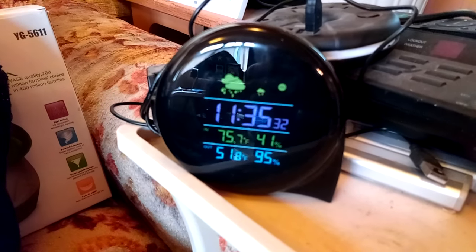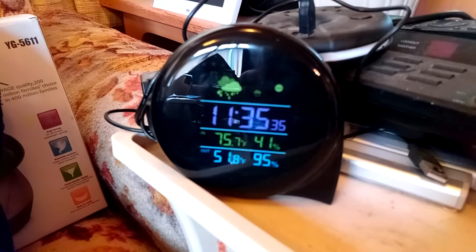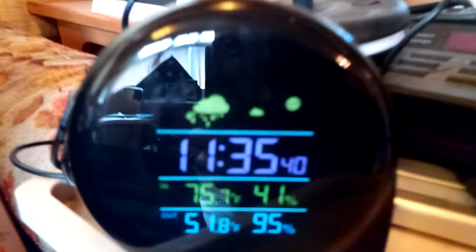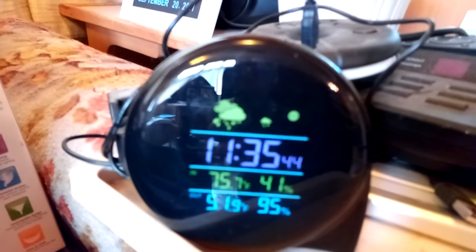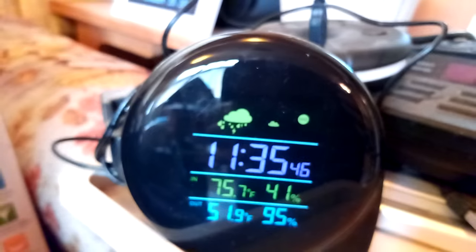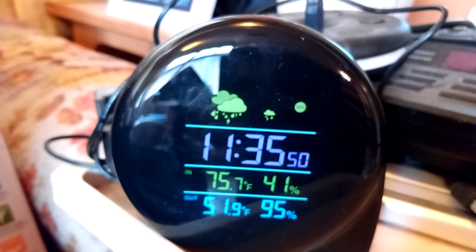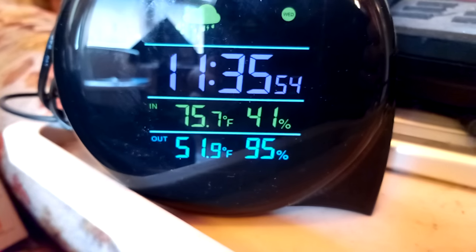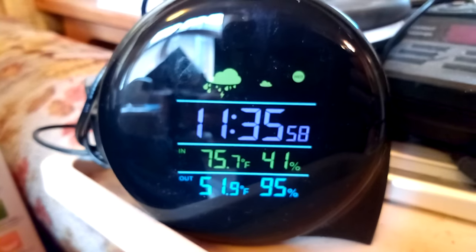It's a lot easier to read than the other thermometer on the wall. Today it's telling us — if we read this correctly — that it should be raining, not showing sunshine. How it knows there's no sunshine is probably because it's 95% humidity out there — 95% chance of rain.